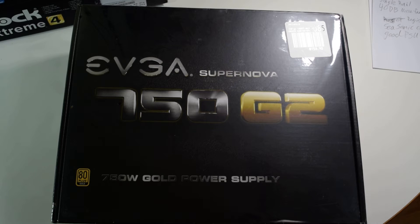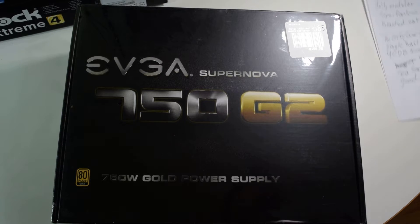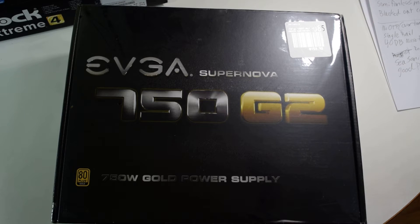I just didn't get to this because I wanted to do this video. Other features: this power supply has outstanding efficiency and performance. Very good ripple suppression — among the best of any power supply. Excellent voltage regulation. It's fully modular, has semi-fanless mode. It has black cabling. It supports the C6 and C7 sleep states for the Intel Haswell chips.